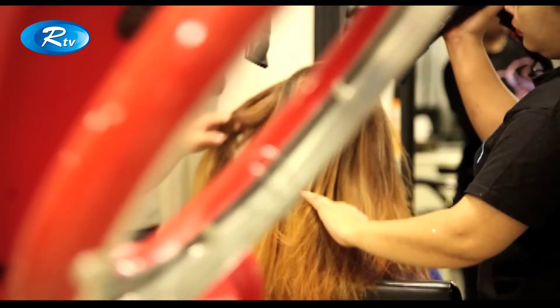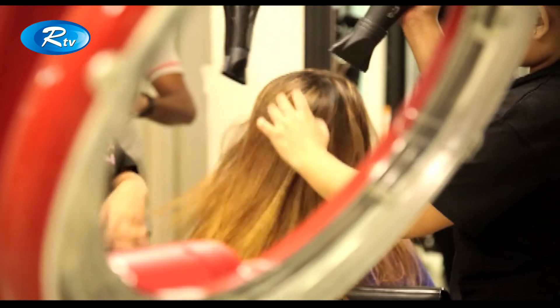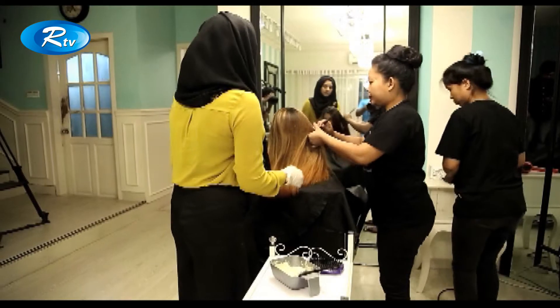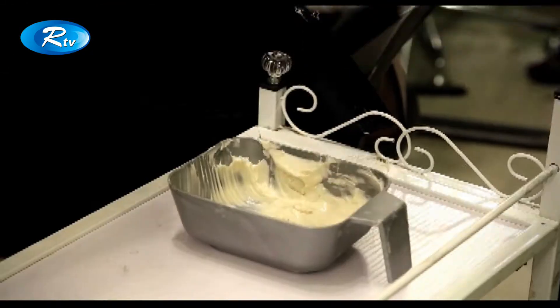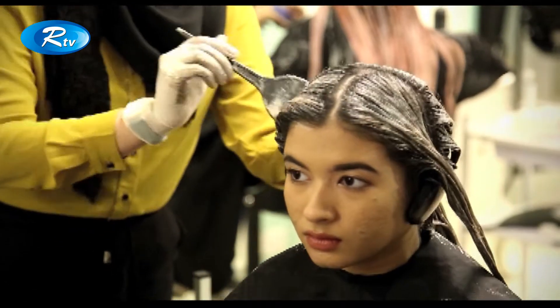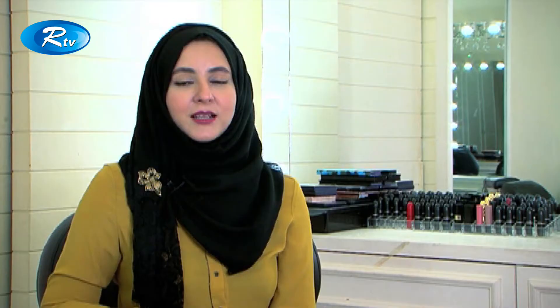We wash it, dry it, and then we applied the dark blonde hair color. We kept it for 30 minutes. But it will be different for different hair, because different hair conditions give different color results.